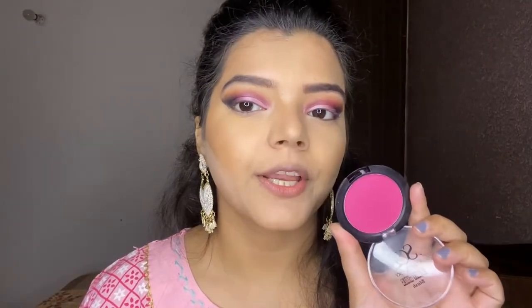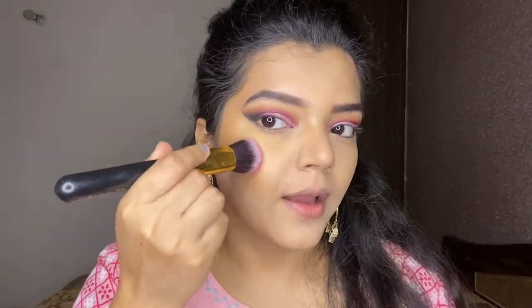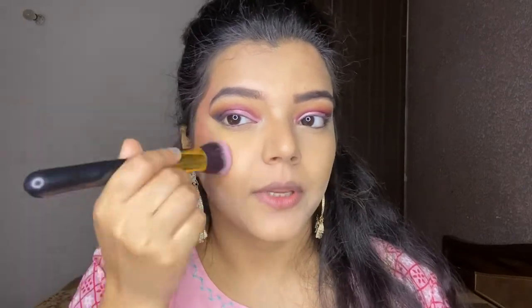For the blush, I'm using Stray Korki blush in shade Pink Peeba. It is a very pigmented blush — see how pigmented it is.